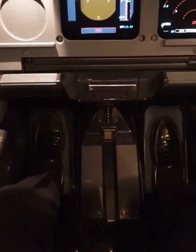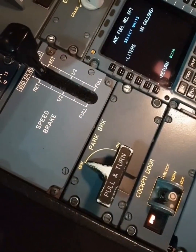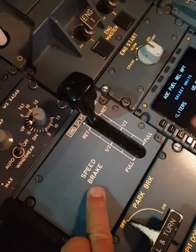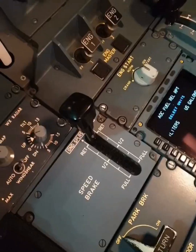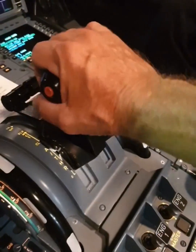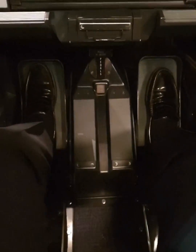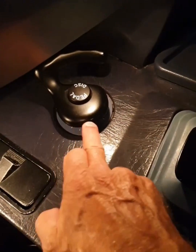We brake on the ground by pressing both pedals forward. We also have a parking brake handle, which is an electrical switch. You have speed brake panels on the upper side of the wing that come up and add drag. We add thrust by moving the thrust levers forward. On the ground we can steer the plane a little bit with the rudder pedals, but even more with the tiller — that's this one.